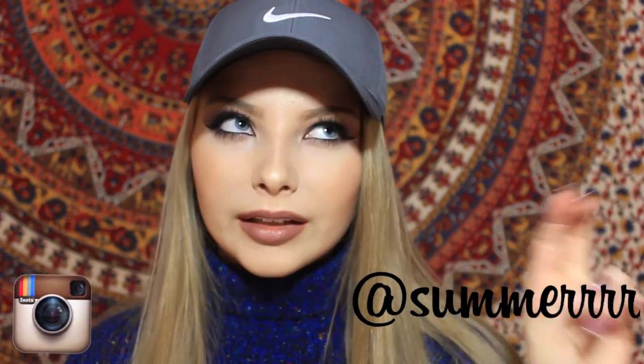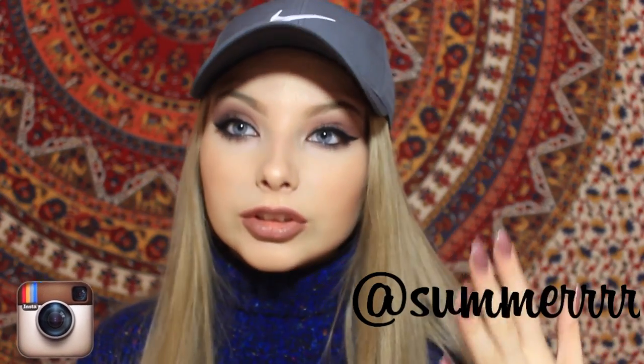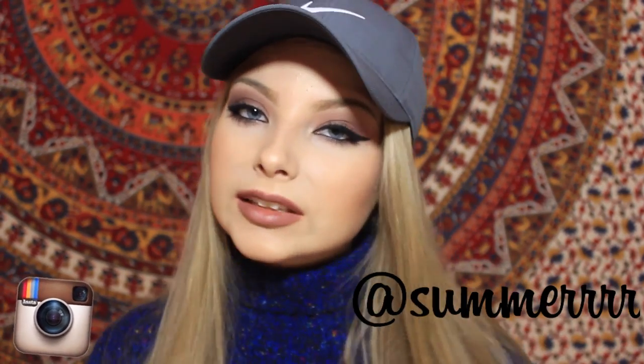Hey guys, so in today's video I'm going to teach you all how to achieve this makeup look. It's inspired by Instagram pages that post pictures of baddies. I'm not calling myself a baddie in any way — I just copy their makeup. A lot of you guys have requested this tutorial because I wear this makeup look in countless videos, so if you want to see how I created this look, then continue watching.